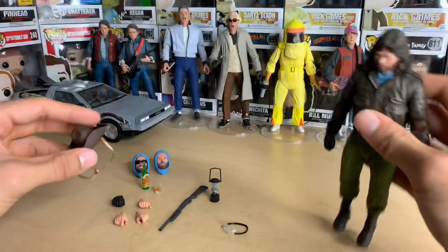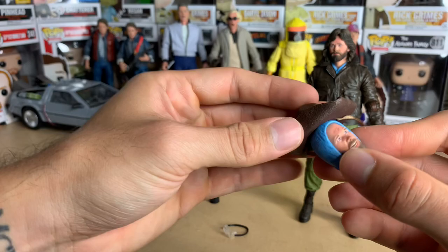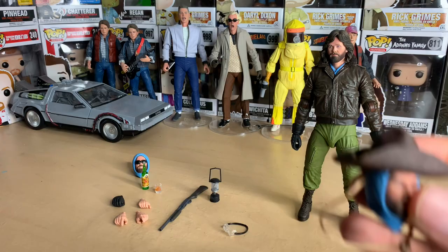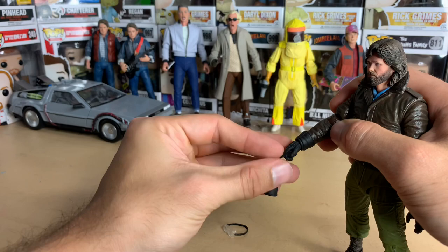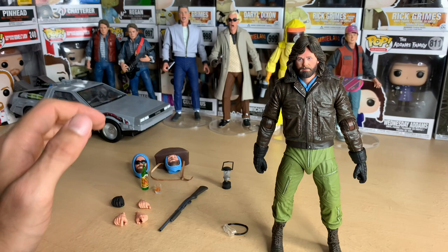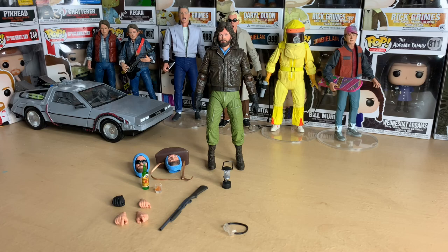The hat is meant to go on the other heads since the hair is too big. Putting it on one of the alternate heads, it sits like this — a bit funny-looking but accurate to the box art. I might pose him holding the lantern, though I'll need to swap in the tight-grip hand since the opening is too big right now. Still, with so many accessories this is really cool, and I'm sure a flamethrower version is coming.